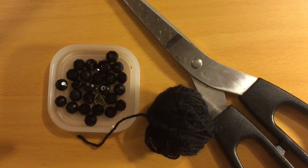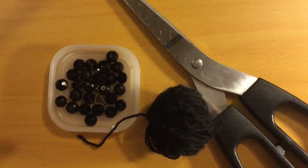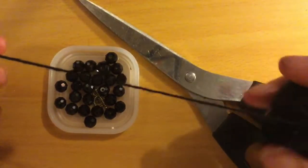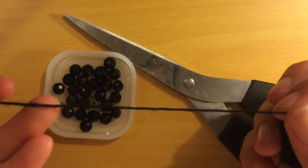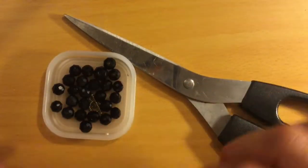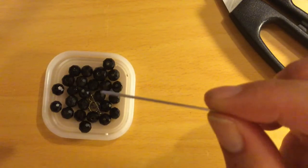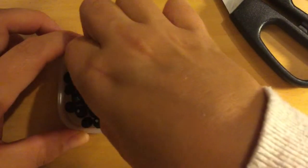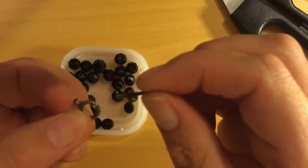Hi everyone, I'm going to make a black choker necklace. Here are the items you'll need: black wool — I'm using wool but it's the same thickness as embroidery thread, so you can use either. I'm using a 3mm hook, a pair of scissors, and a needle with a large eye. You'll also need whatever beads you want to use, and a fastener for the back of the choker.